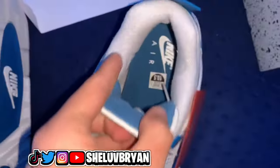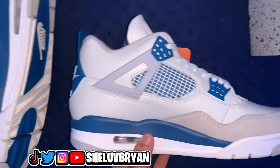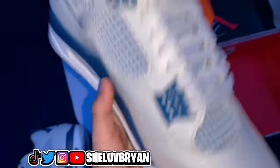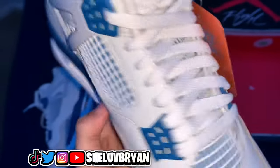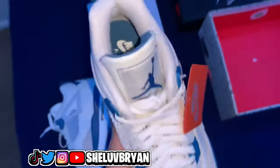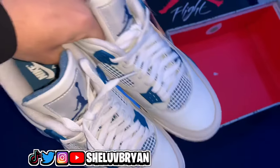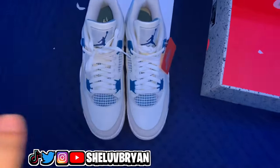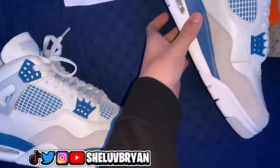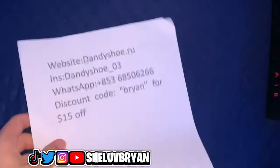I've actually copped from this website before and every single shoe I've gotten has been excellent quality — one-to-one quality. This part right here is smooth as hell and it's not even heavy at all — it's like a light-to-medium kind of weight. I can 100% tell these shoes are going to be mad comfortable to wear. The shoe itself is really 100% worth copping. It reminds me of the military black I reviewed a long time ago and I have no complaints whatsoever about the shoe.